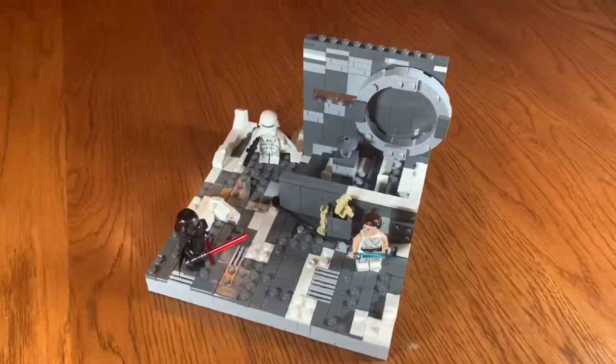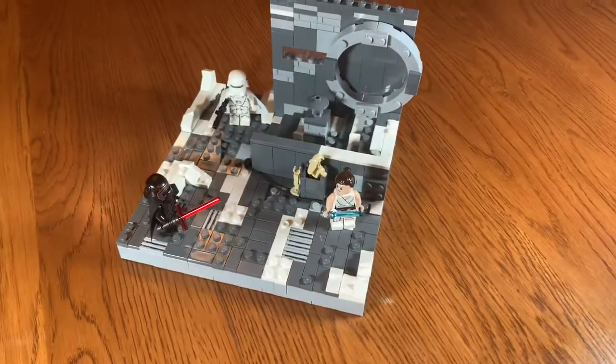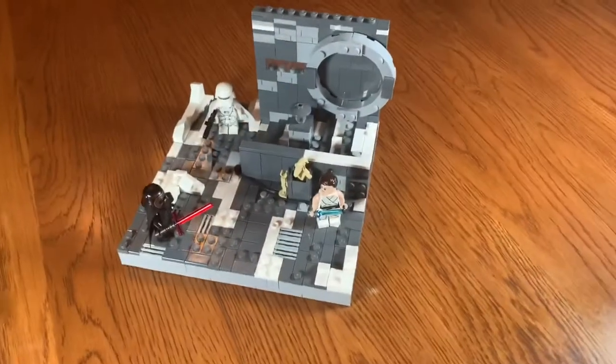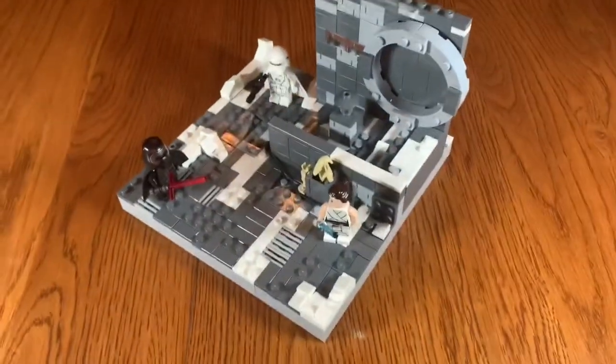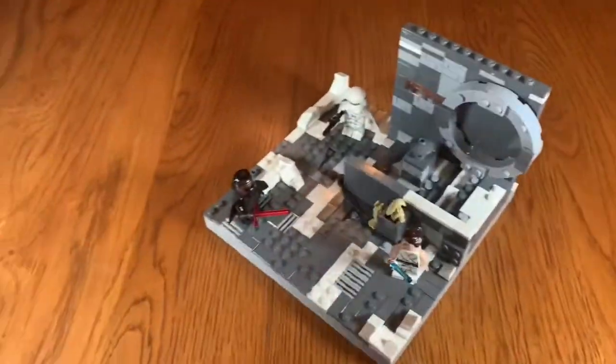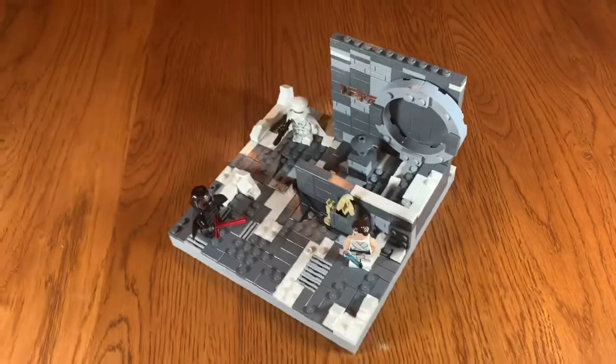Yo, what is going on guys, Fresh Bricks here! Today I'm going to show you guys the new Kajimi MOC — a Kajimi MOC I made based off of The Rise of Skywalker. Now, I'm actually filming this in my dining room just because I wanted to film in a new spot and get some cool scenery, like my wooden table.